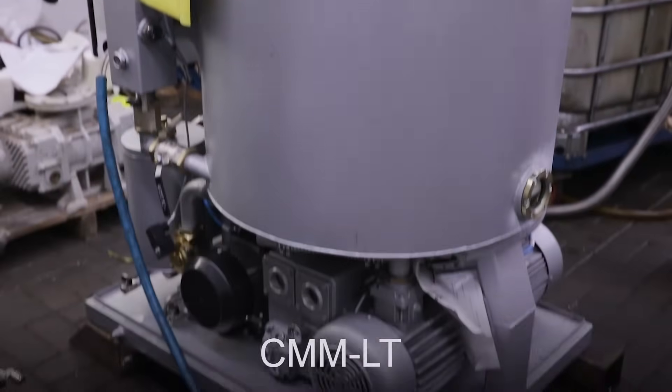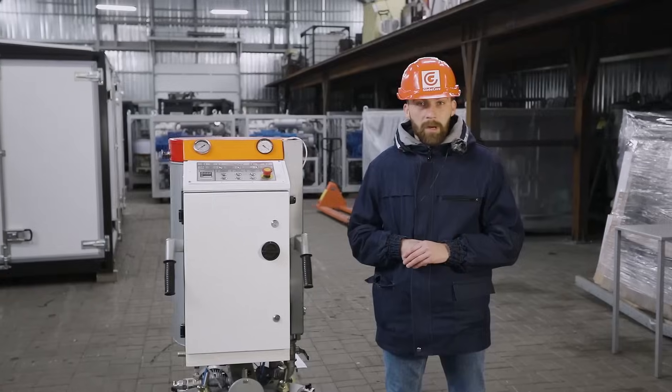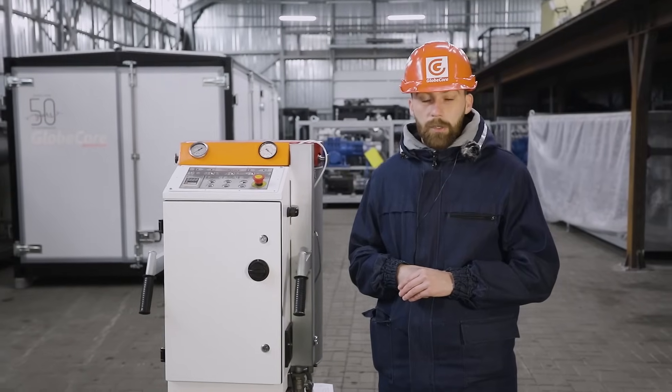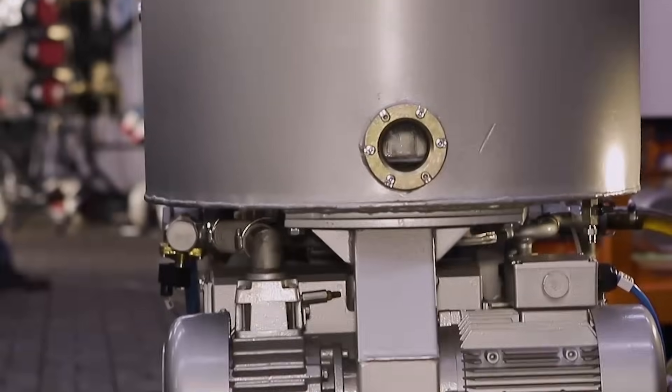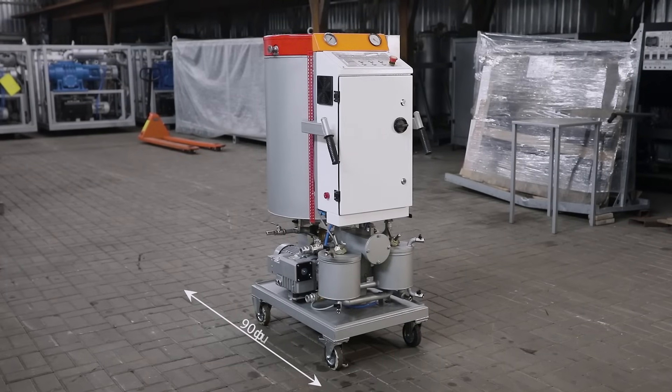GlobeCore equipment is 100% tested for use in global markets. The oil parameters at the unit outlet are compliant with Purity Class 9 of ISO 4406. Furthermore, it is possible to heat the oil by means of the CMM-1LT. With this functionality and capacity, the unit is very compact.